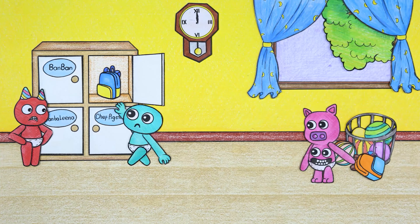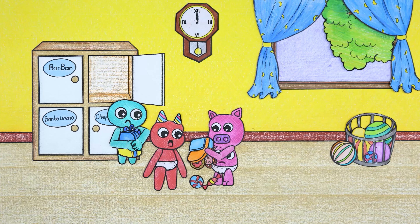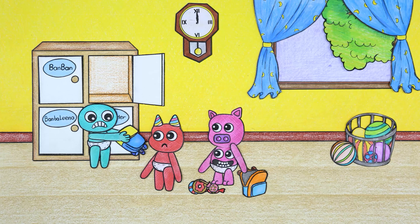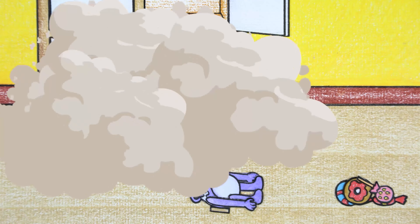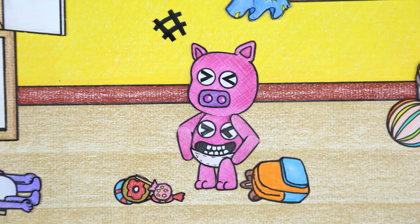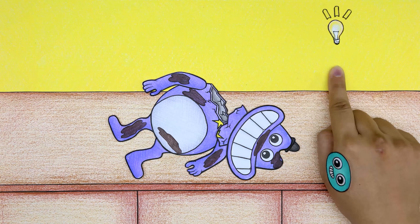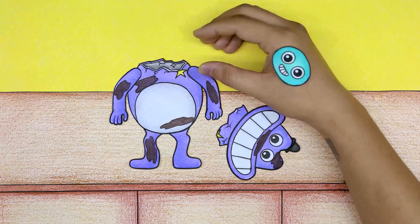Bon Bon didn't see his doll and told Jumpa Josh what happened. Chef Pigster plots to blame Jumpa — this is really annoying. Now Jumpa has to endure Chef Pigster's wrongdoings.